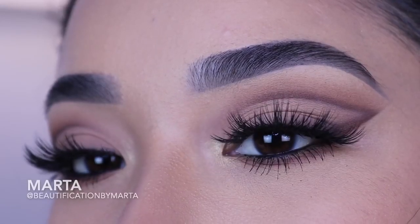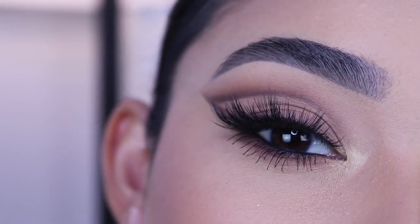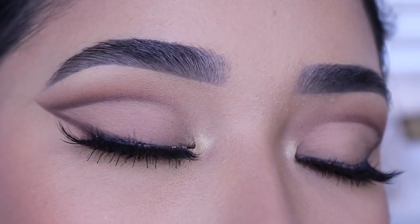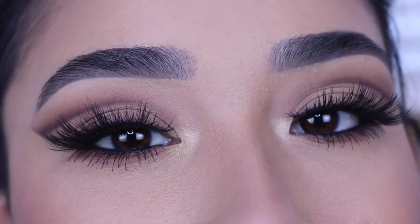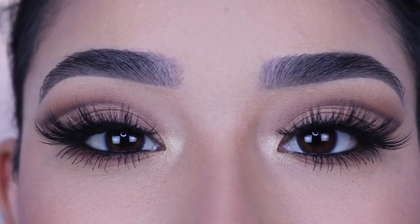Hey guys, welcome back to my channel. If you are new, welcome! My name is Marta and I'm so happy to have you here. Yesterday I uploaded this video in Spanish and I got a few requests to do it in English, so here it is. It might look like it's hard but it really isn't — you just have to take your time so it can come out nice, and I'll explain it step by step so you can easily recreate it.